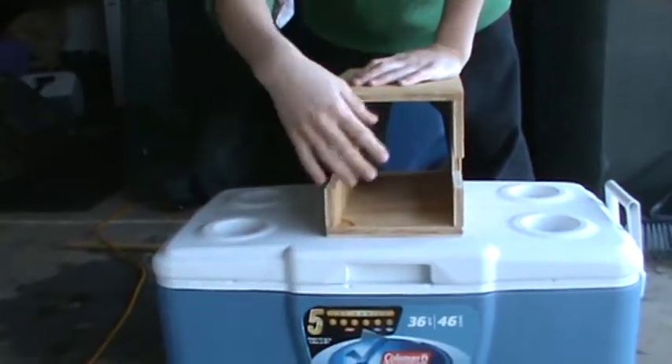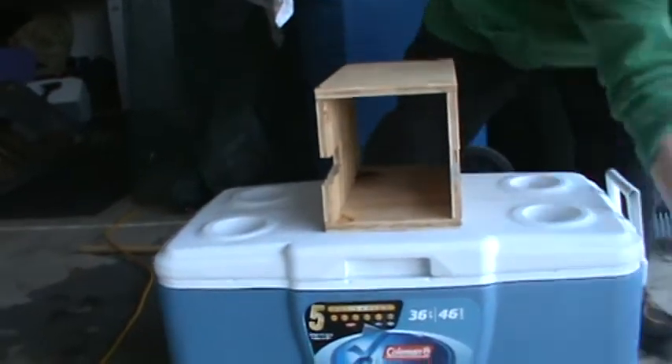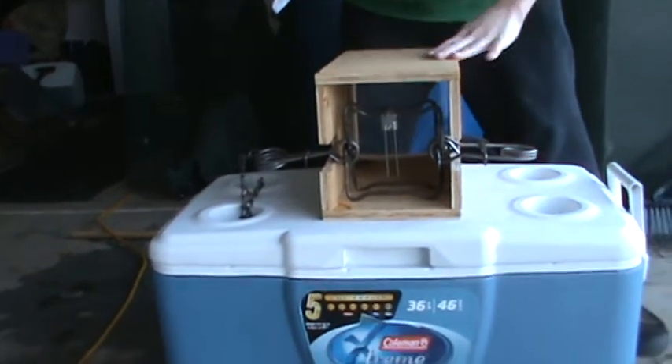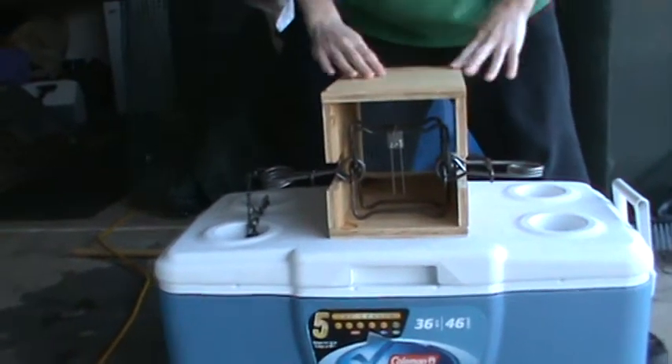This is a 6 inch area for the trap. We use a 120 Conabear, which is a 4 and a half inch jaw spread, which is just perfect. It's usually better to camouflage your trap in the box because mink are trap shy.